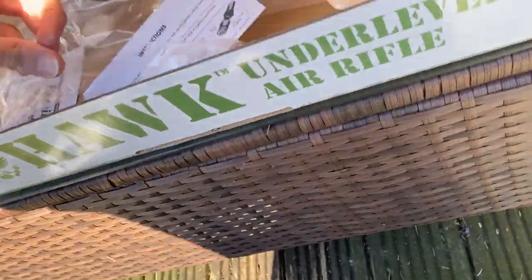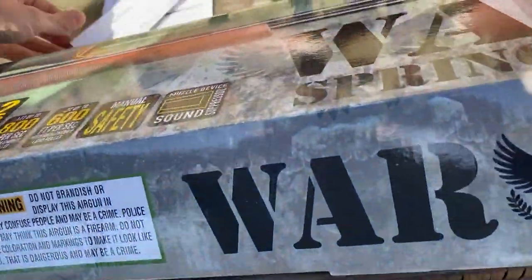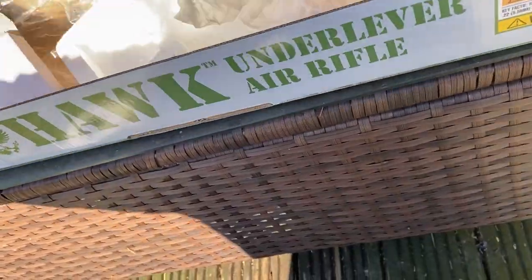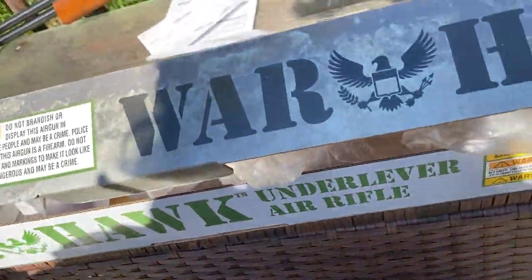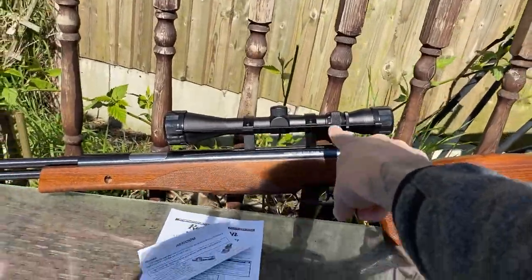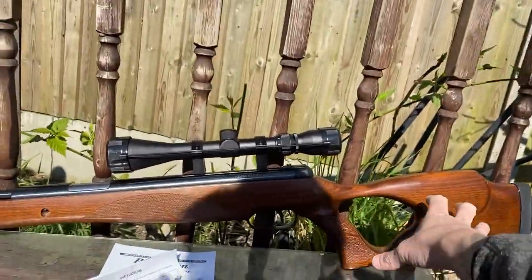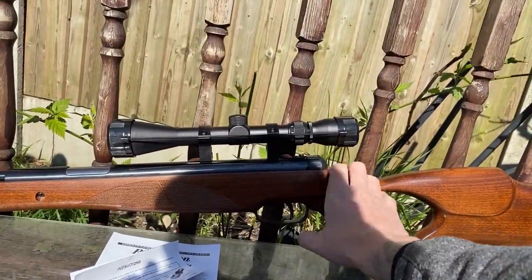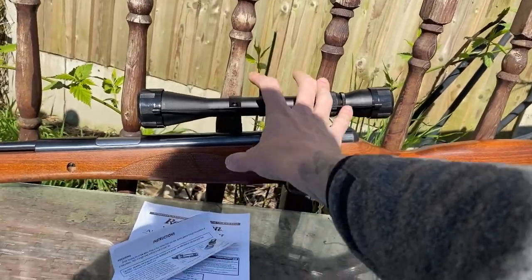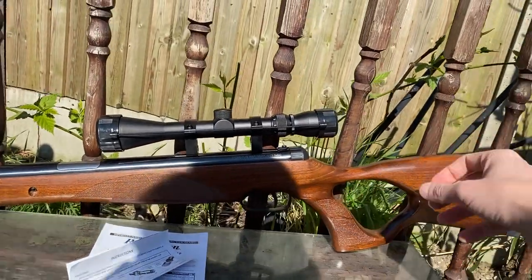Inside the box you get a couple of manuals and instructions. You get a little box with your Allen key and your scope, and then the brackets here — so you have to add those yourselves. The rifle comes as a whole; you just get a separate part for your scope and the brackets, so then you attach your brackets to your scope and attach them to the rifle. And then that's it, good to go.